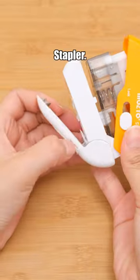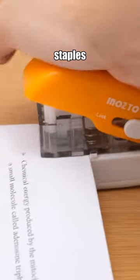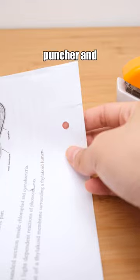Three-in-one staple-less stapler, eliminating the need for staples while binding and serving as a hole puncher and box opener.